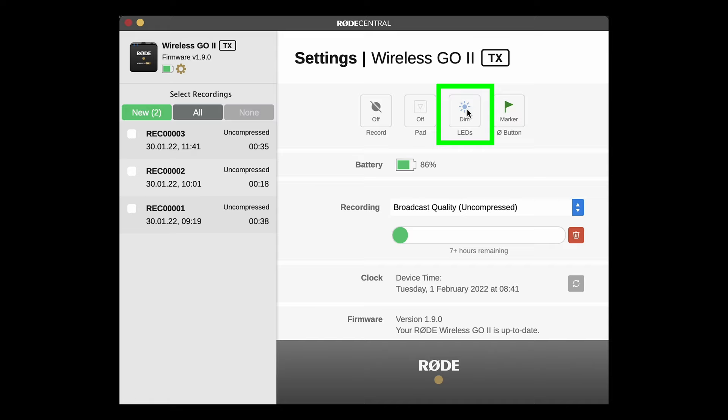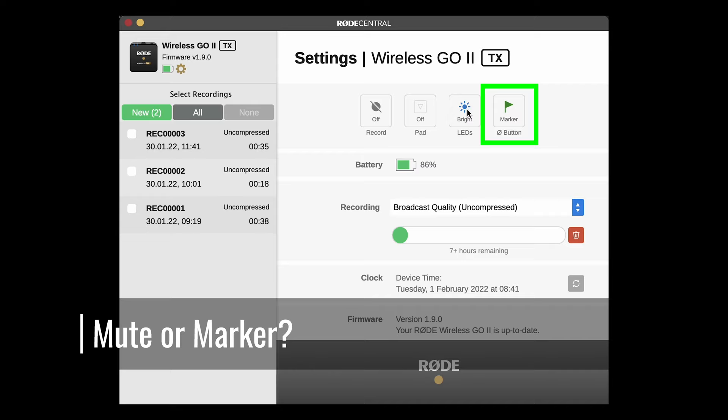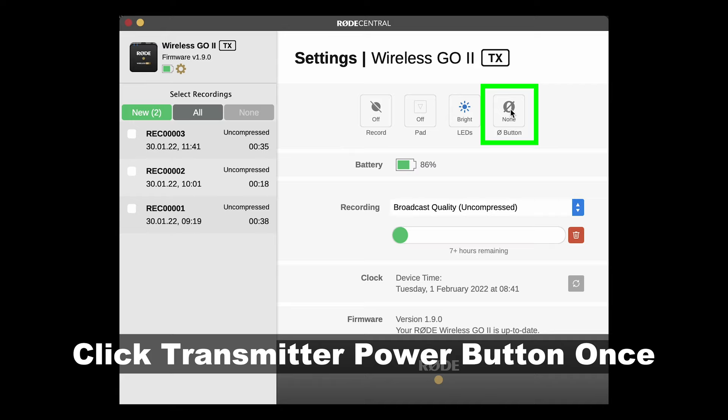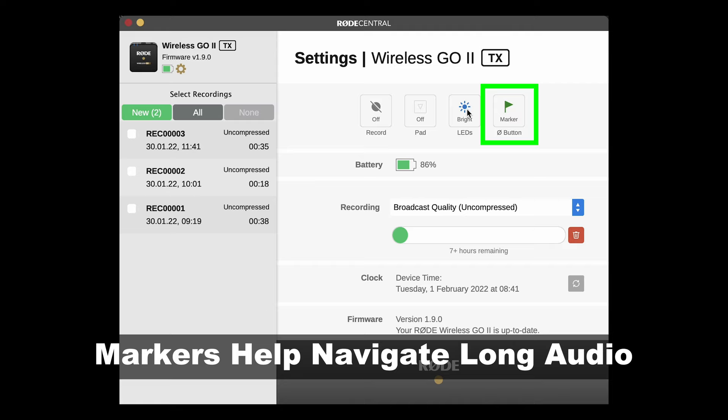The final button allows you to switch between three uses of a single tap on the power button of the transmitter. Off means a single click will do nothing. Mute means a single click will mute or unmute the transmitter. And marker means a single click will add a marker to the audio. Markers can be useful if you have a long recording — for example, adding a marker for a different scene, change of subject, or a new shot, which can save time when you want to find them later.